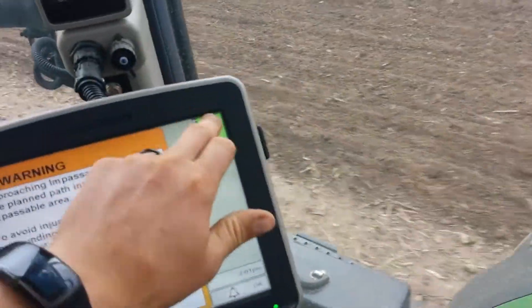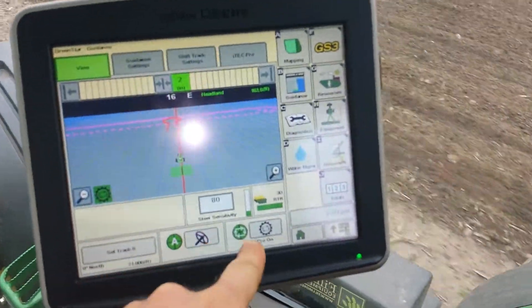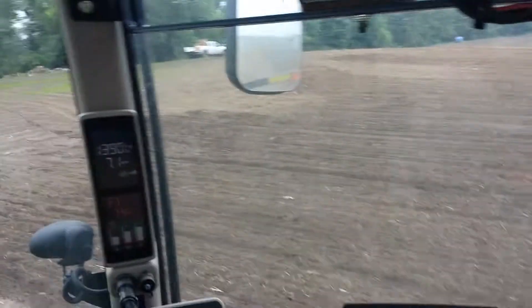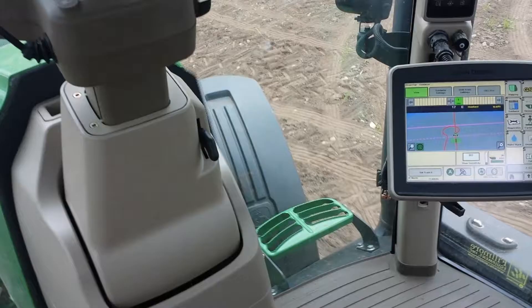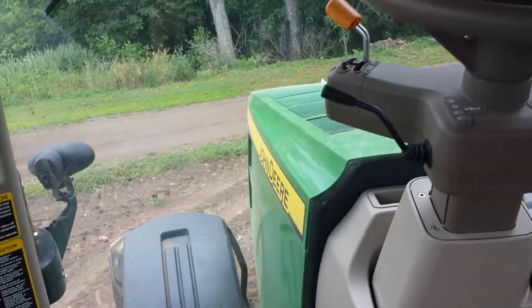Okay, it's beeping at me. Got the iTech Pro set up — it should turn at the end of the headland, raise the implement, slow down, and disengage the differential lock and four-wheel drive. Let's see if it does anything. It's hard to trust it.